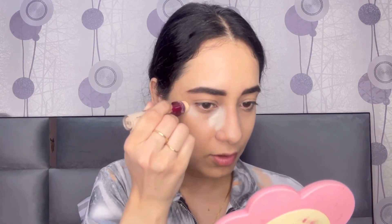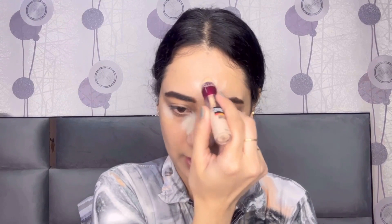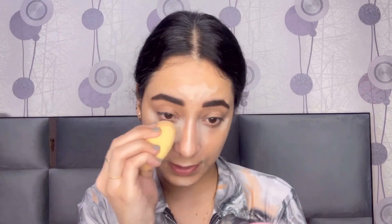I am using the Maybelline Age Rewind Eraser Eye Concealer in shade 100 Ivory. This is a really nice concealer that I use so many times. I am applying it under my eyes, on the inner and outer corners of my under eyes, and also to highlight my forehead, the bridge of my nose, cupid's bow, my chin, and a little around my mouth and nose. Then with the same beauty blender I am blending the concealer out.